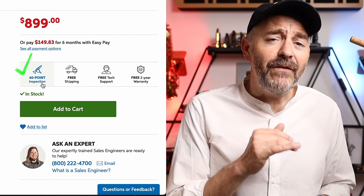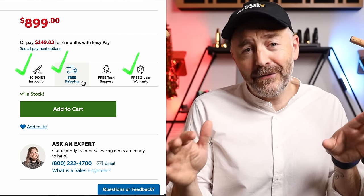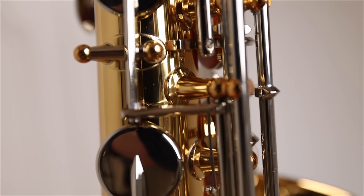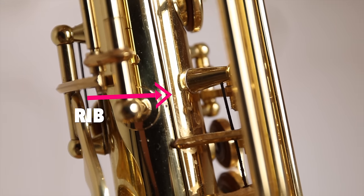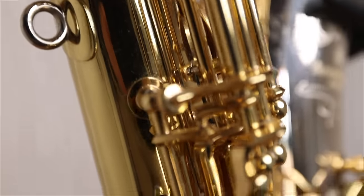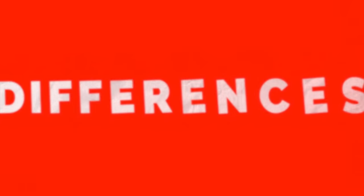Let's start with what they have in common. If you purchase either one of these saxophones on Sweetwater, it comes with a 40-point inspection, two-year warranty, and free shipping. Both instruments have post-to-body construction. This means that each individual post is soldered onto the body separately, rather than ribbed construction, where several posts are part of a rib which gets soldered onto the body all at once. Post-to-body construction saxophones like these two are lighter since they have considerably less metal on them. And that's where the on-paper similarities end — let's look at their differences.